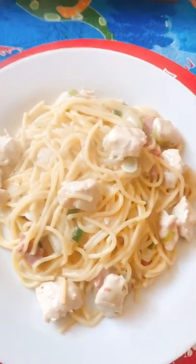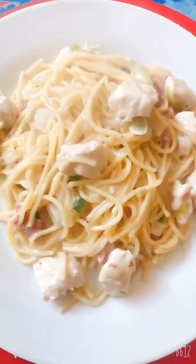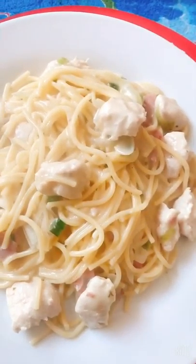Ito na po ang aking carbonara. That's for our lunch.